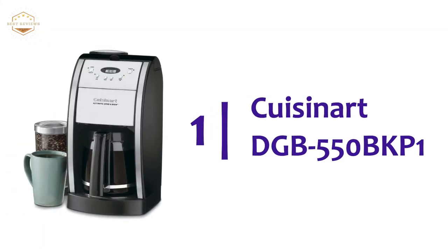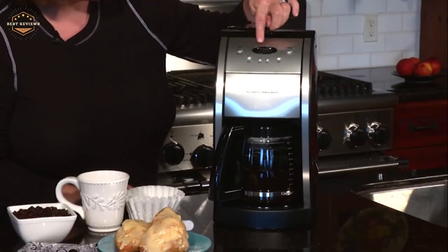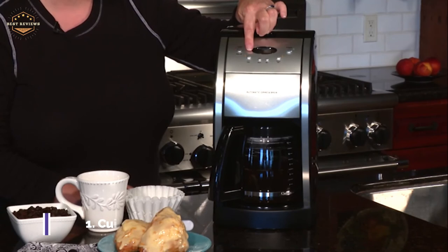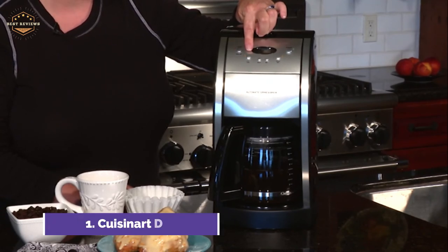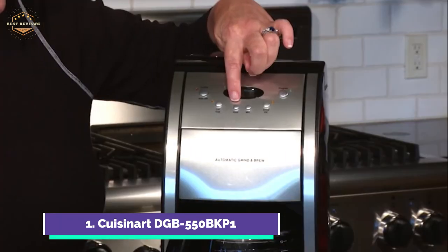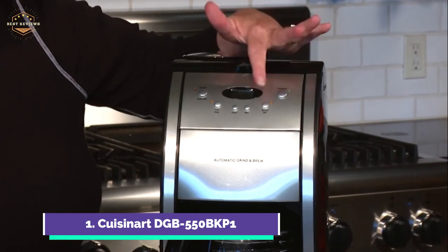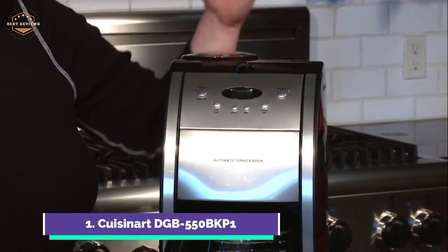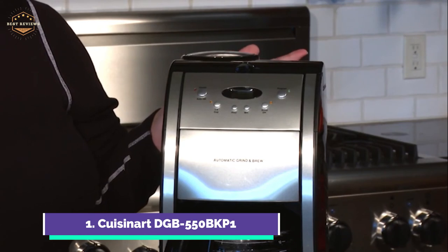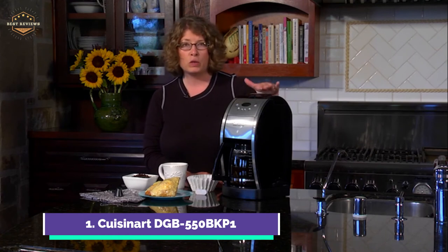The top one on our list, the Cuisinart DGB-550 BKP1. This 12-cup automatic coffee maker is a great addition to any modern kitchen. It automatically grinds whole beans before brewing to make a delicious cup of coffee. You can brew your coffee at any time with the 24-hour programmable unit. The 60-ounce glass carafe comes with an ergonomic handle, knuckle protection, and dripless pour spout for elegant serving. The coffee maker also features an adjustable auto-shut-off that can be set to 4 hours.